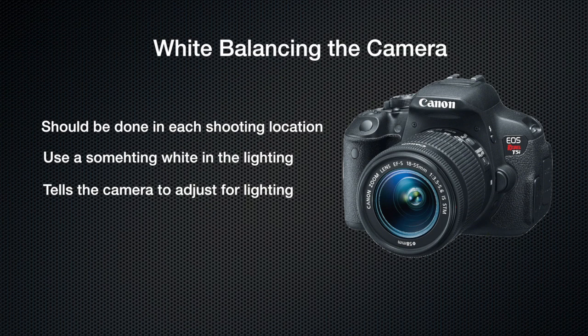Every time you go into a new location you should white balance your camera. You can use a white piece of paper, a white background, or even someone's white shirt to white balance. The goal behind white balancing is to tell the camera this is the color of white in this location.